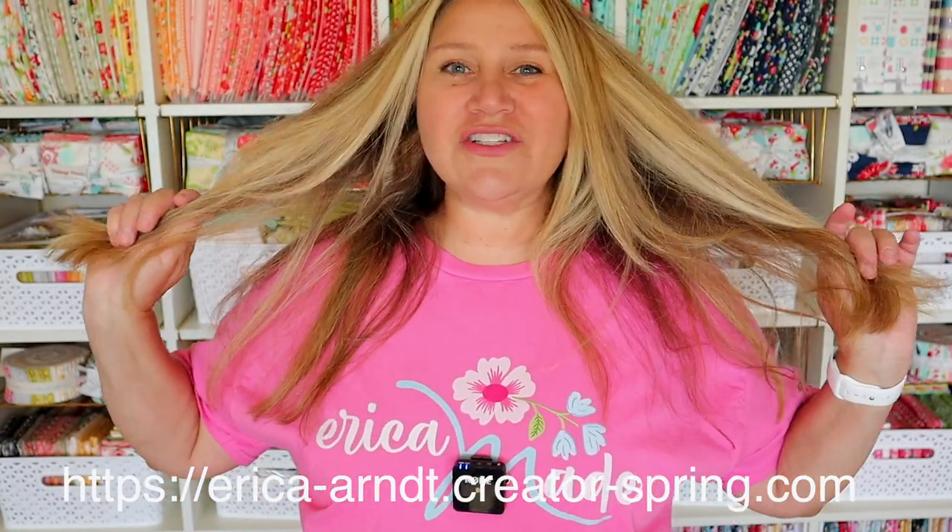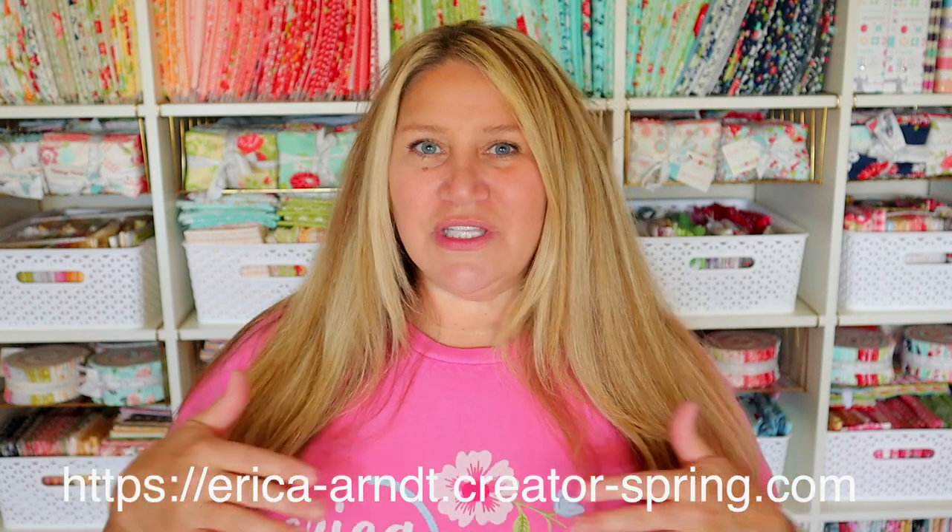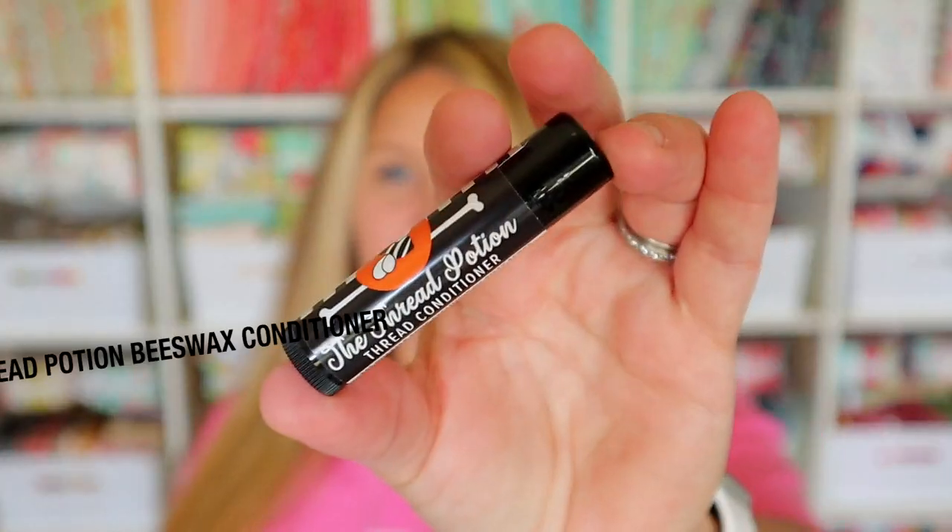By the way, I am sporting one of my Erika Made Designs shirts today. This one is the pink one, and I also have one in white and a blue one as well. They're just really cute and have my fun logo on them. A few of you asked for those, so you can get those — it'll be linked right below this video.